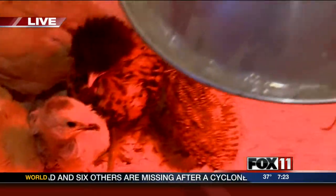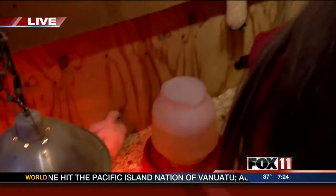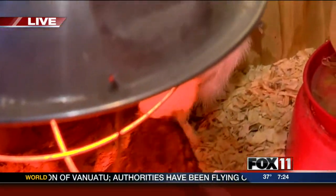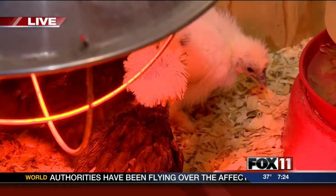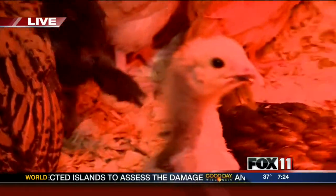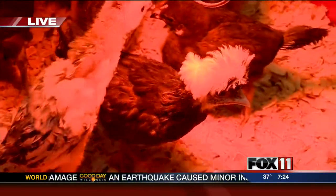Tell me about this one that you're showing at the Brown County Fair — a lot of them you're going to be showing, but especially that Polish one. It's cool looking. How do you take care of it? Well, I play with it, feed it, water it. And playing with it, you can't take it for a walk — you just hold them.